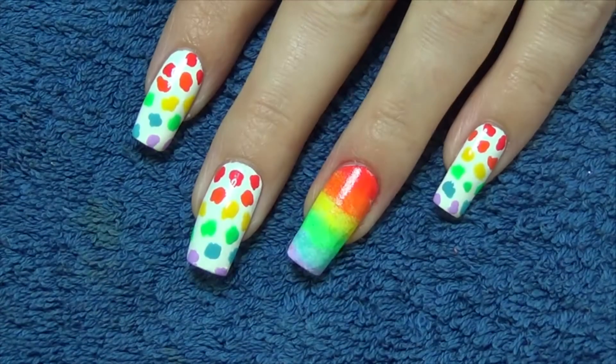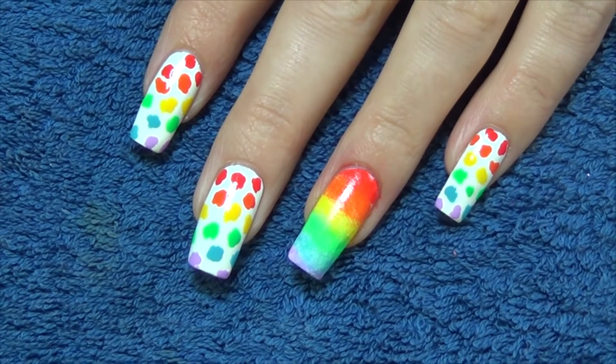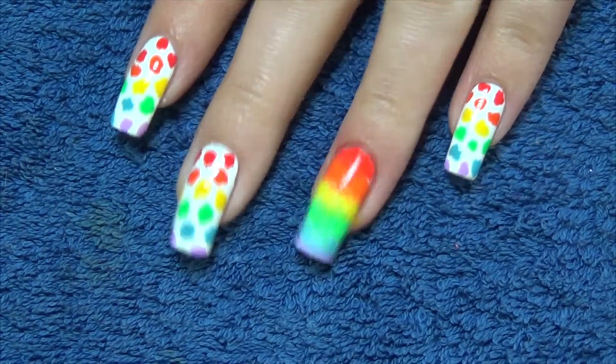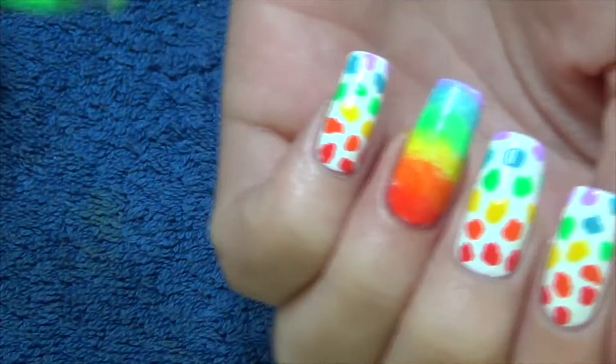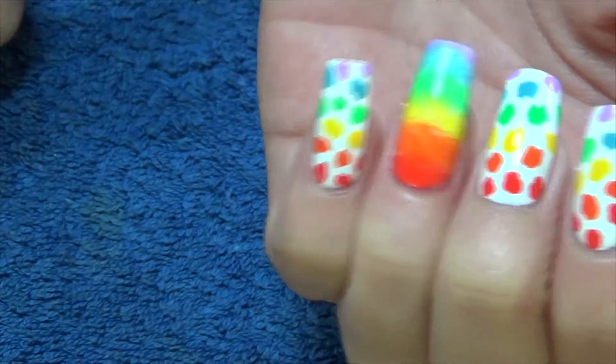For the rest of the nails we're going to start creating a rainbow leopard print pattern. You're going to need the same colors again that you stamped with and a small dotting tool. We're just going to start with the red at the bottom and work our way up with the leopard spots.